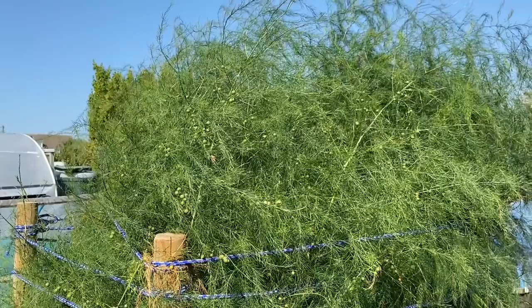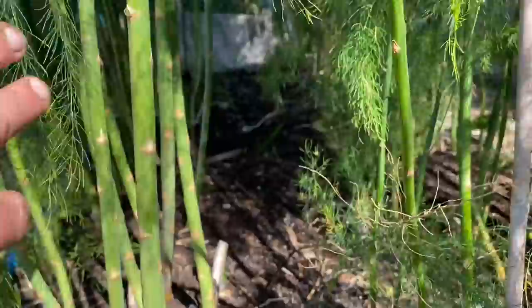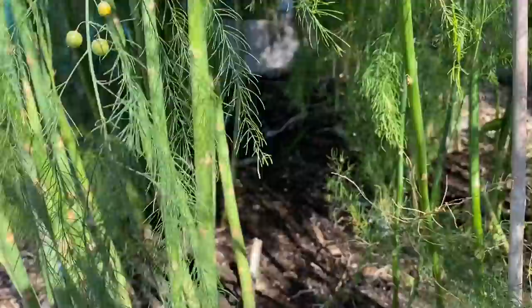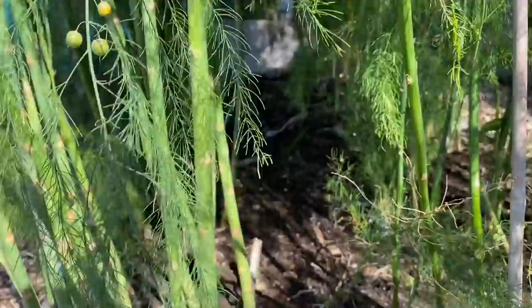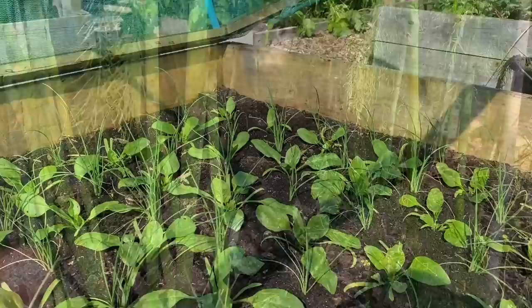The asparagus is doing great. I under plant it with spring onions in around March and get a great harvest of spring onions from between the asparagus while I'm actively harvesting it. Then once I let the asparagus grow on it kind of overpowers the spring onions — but by then I've pretty much harvested all of them. Works great — I love interplanting.